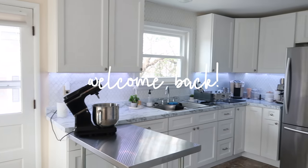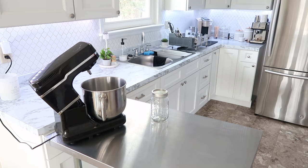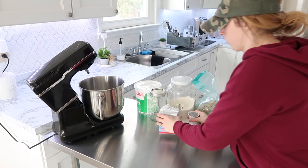Hey everyone, welcome back to my kitchen and welcome back to another weekly meal prep. I wanted to let you know that this video is sponsored by Mizen, which I will be sharing with you about later on in the video.